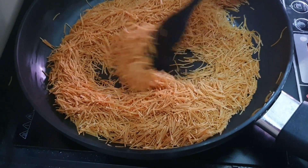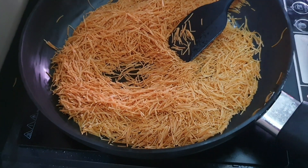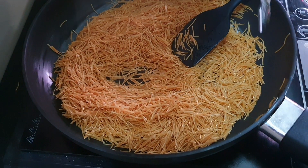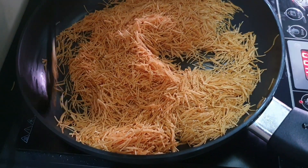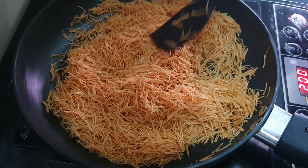I am going to roast the vermicelli for about 3 minutes. Now we will add 1 tbsp of water and mix it well for 1 minute. Now we will add the condensed milk.